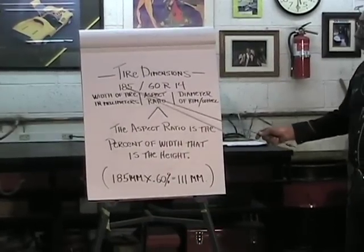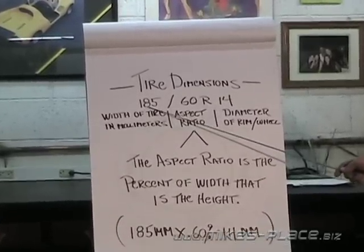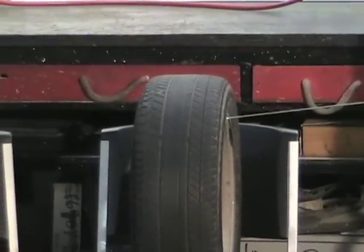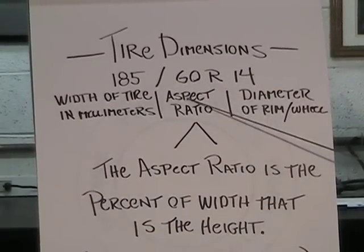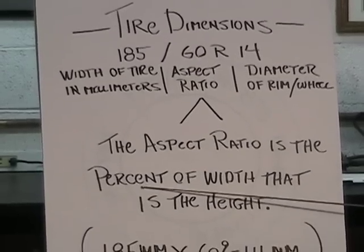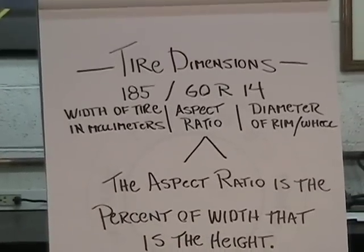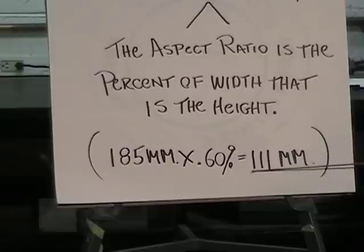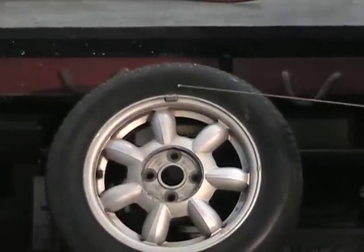When we look at the tire dimensions — 185/60R14 — this is how it breaks down. The 185 is the width of the tire in millimeters. The 60 indicates the aspect ratio, which is the percent of width that is the height. So the aspect ratio of this tire is 185 millimeters times 60%, which equals 111 millimeters — so this tire is 111 millimeters tall.